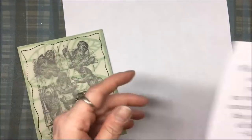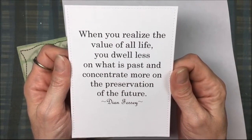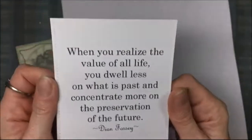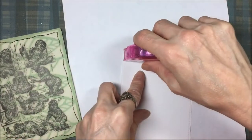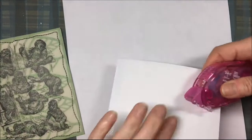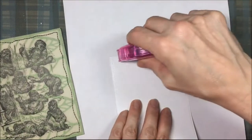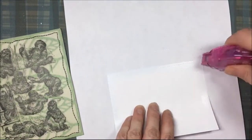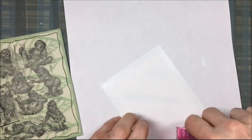The card is basically done except for the inside. For the inside, I wanted to use a quote from Diane Fossey — she was one of the leading pioneers working to save gorillas. The quote says: 'When you realize the value of all life, you dwell less on what is past and concentrate more on the preservation of the future.' I'm using dry adhesive to glue that right into the inside of the card.